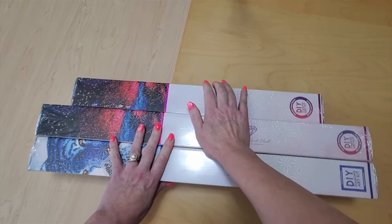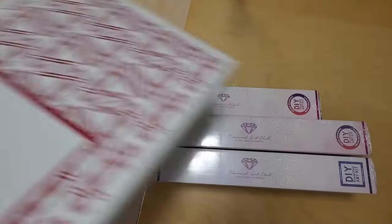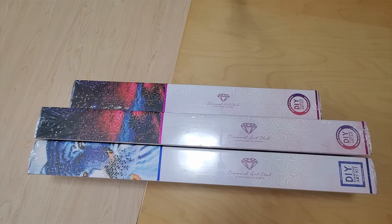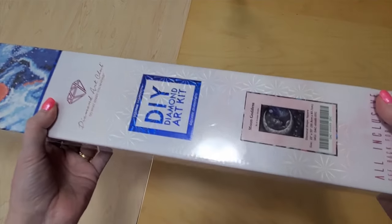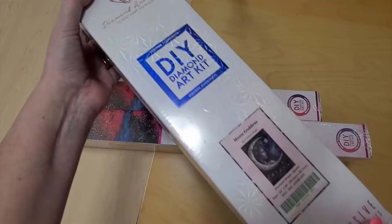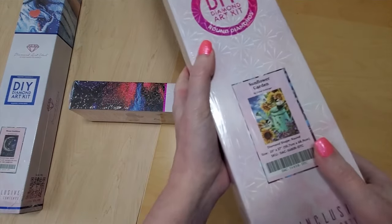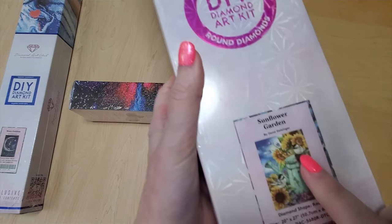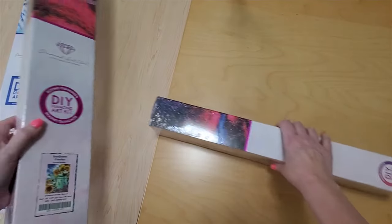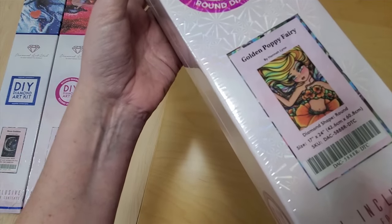I am back — somehow I opened my box and my camera wasn't recording. I forgot to press the button; I think I was a little excited to get it open. So the first one I have today is Moon Goddess, it's square. I also have Sunflower Garden which is round, and I love chickadees. This one is Golden Poppy Fairy by Hannah Lynn.